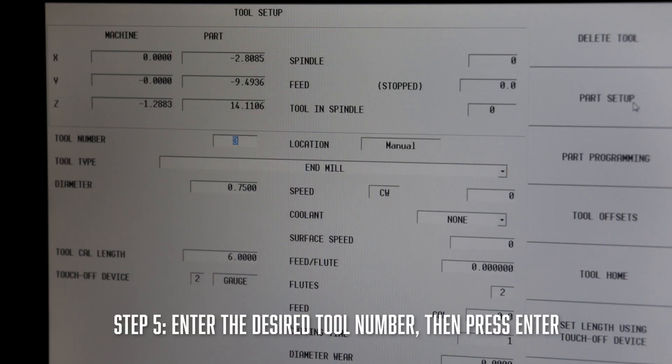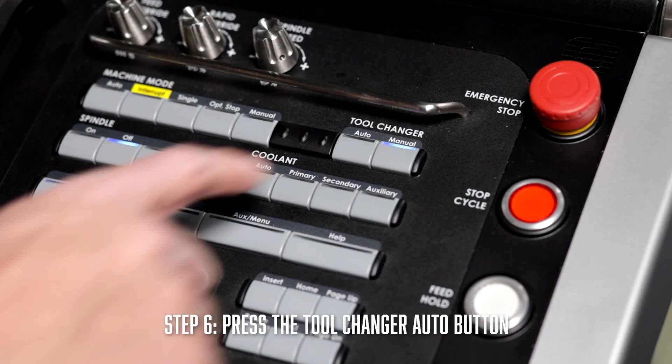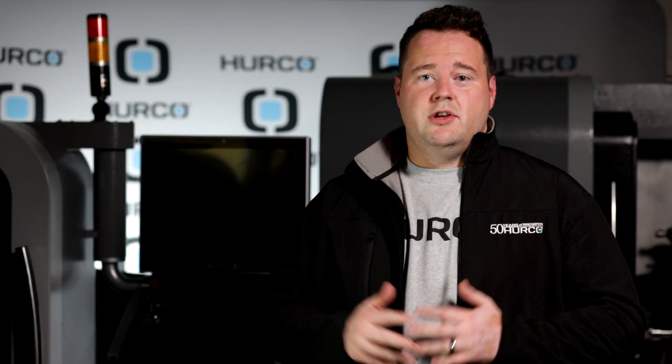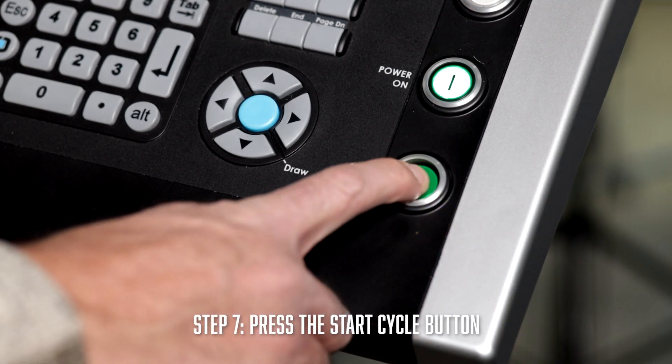From here, you will need to enter the desired number and then press enter. Once you've done that, press the tool change auto button. You should see your start cycle button begin to flash, and when you do see that flashing, go ahead and hit start cycle.